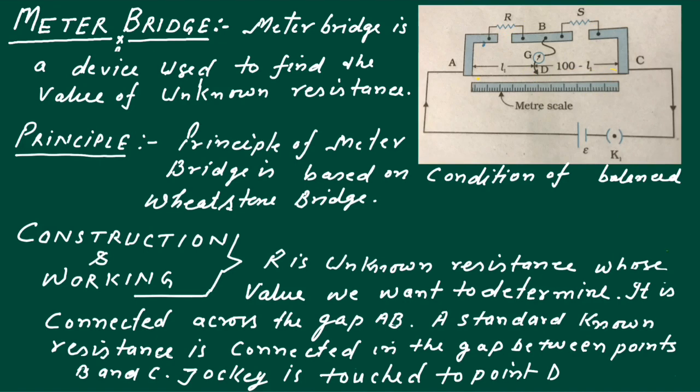Now the construction and working of Meter Bridge. Meter Bridge is a wooden plank of 1 meter length. On this wooden plank we have fixed a metallic strip with two gaps — between points A and B, and between points B and C. A wire is fixed between points A and C.